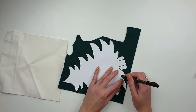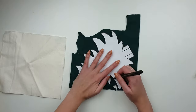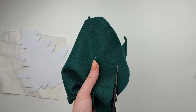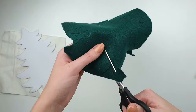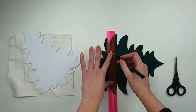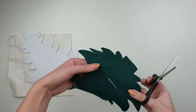I start by placing the template on my felt and using a pen I'm tracing the Christmas tree shape. You can pin the template to the felt so it won't move, but I'm just pressing it down and that's enough. I remove my template and using sharp scissors I cut the shape out. Then I mark two straight lines, leaving about one centimeter gap between them, and cut them — this creates holes where the cutlery will go through.